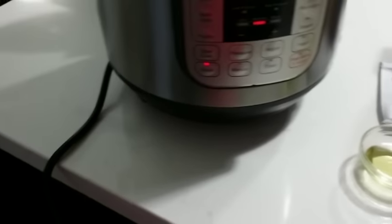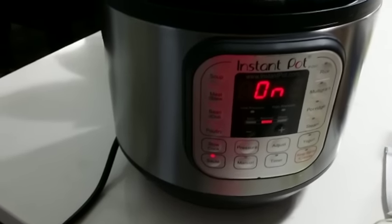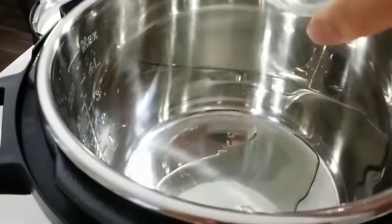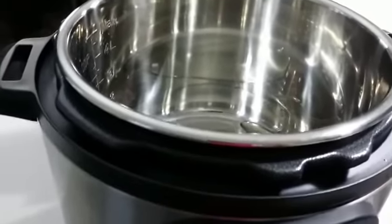We don't need to make it any hotter because we're just going to brown the chicken. Let's start off by adding our oil to the pot and then wait a couple of minutes for the oil to warm up.